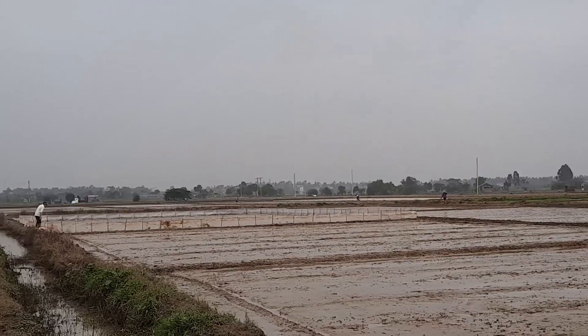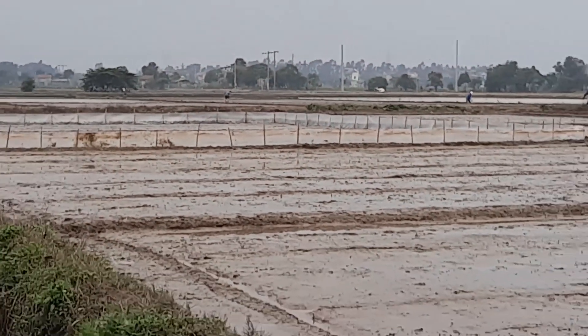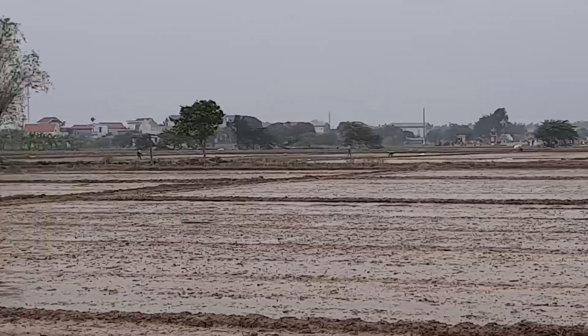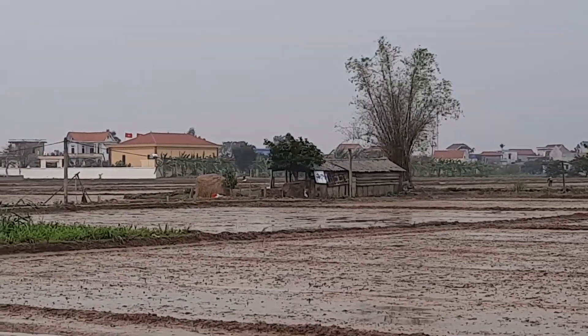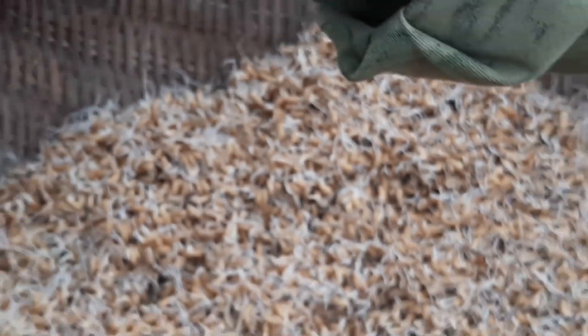These ridges you are seeing are also a sort of borders that prevent the water from moving into places it's not supposed to go. At the same time, it is also a border that demarcates the land.